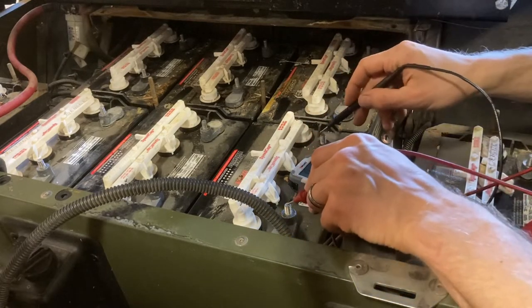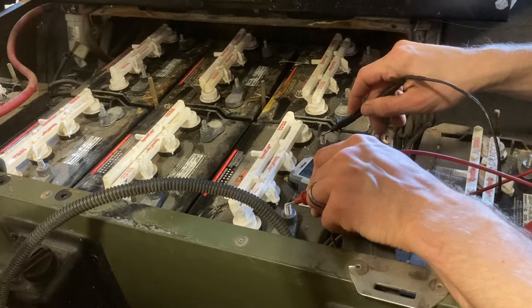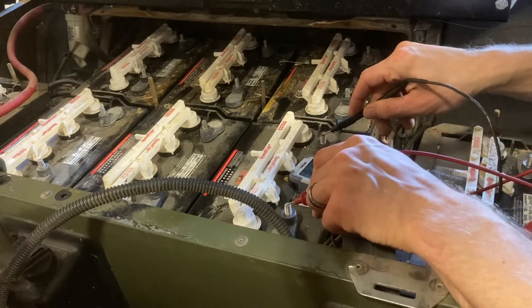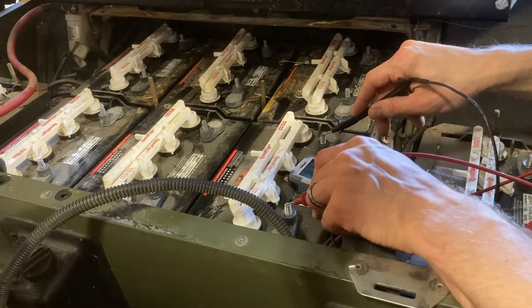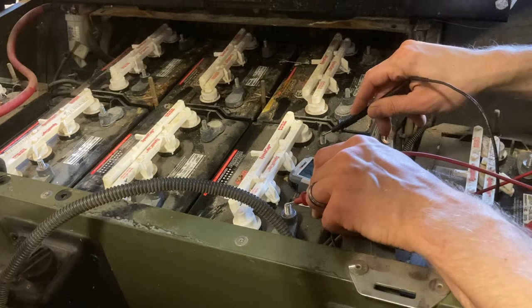I'm coming in here with a voltmeter — a fully charged 8-volt battery should be around 8.8 volts. We're at 8.77, so that's good enough for this experiment.